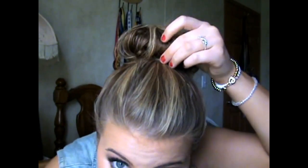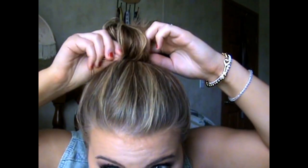I usually like to do this on my hair when it's more scrunched because it gives it more texture. All you're going to do is take your bobby pins, pull the bun around, and pin it down.